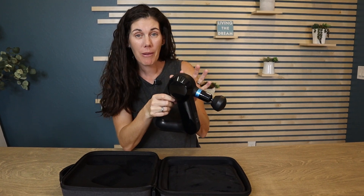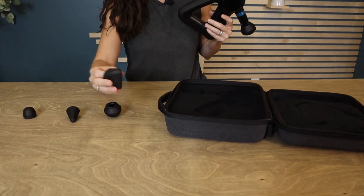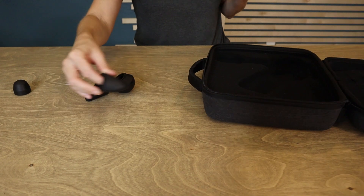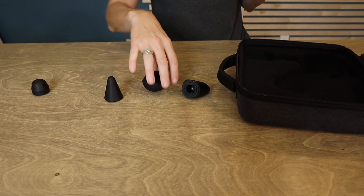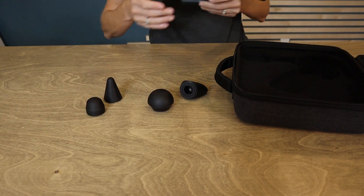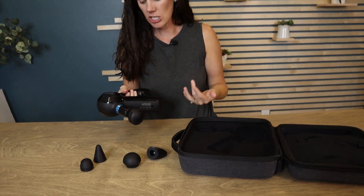It has multiple power levels and multiple heads for different parts of your body. This scraper is really great between the shoulder blades, and this one is if you're trying to go deep tissue on a single muscle. This one's really good for lower back. They all serve different purposes and are really easy to change in and out.